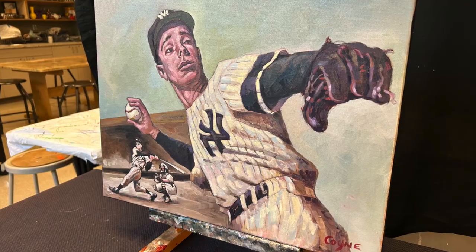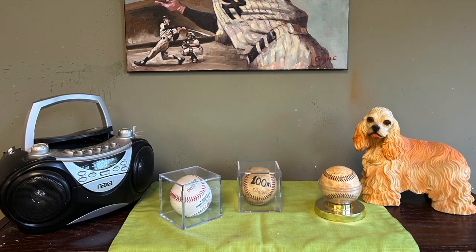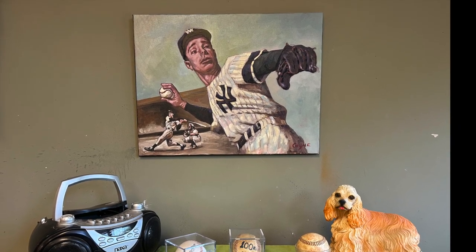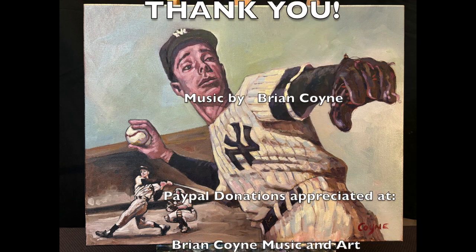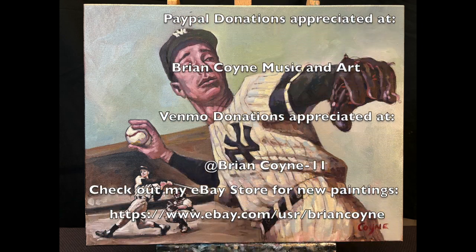Please check out my eBay store under the name Brian Coyne for other baseball and rockstar images. I usually paint the sides black so you don't even need to frame it, and I hang a wire on the back so it's ready to hang on the wall right away. Thanks so much — please like, share, and subscribe, and check in for more. Take care, you guys.